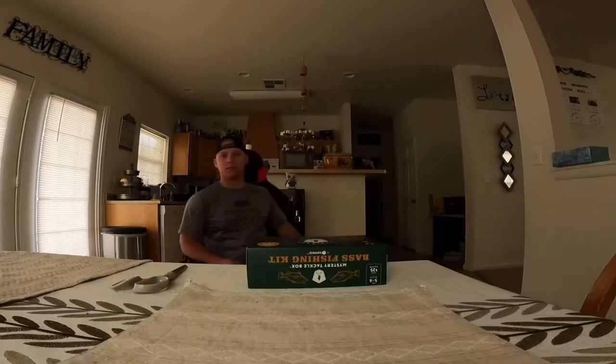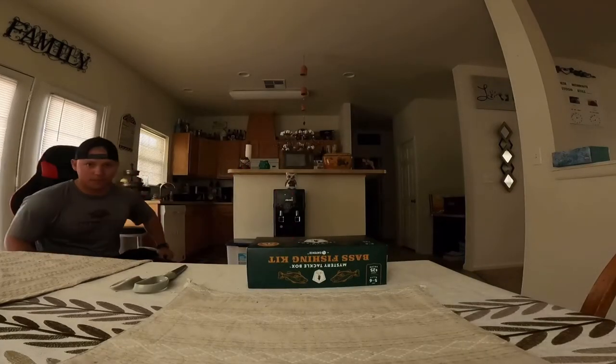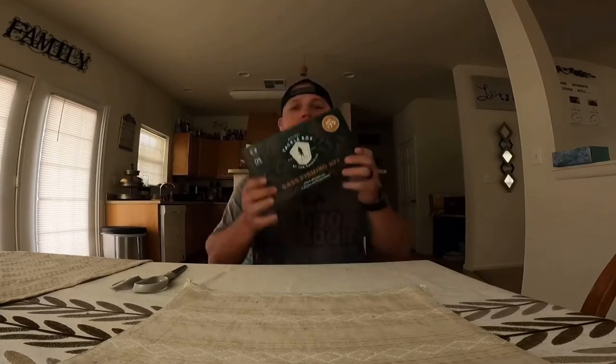Look at what we got. What's going on squad? Chad here bringing you a video on the Mystery Tackle Box. Looks like it's box number 75, and we're going to open this, unbox it, and see what's in it.